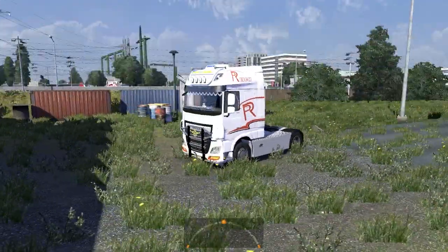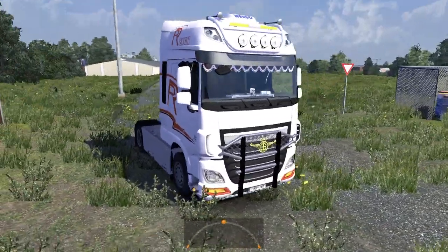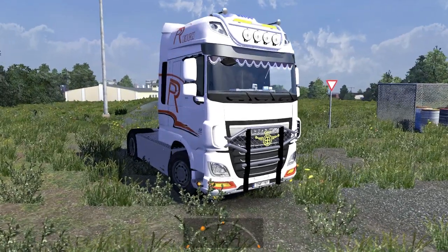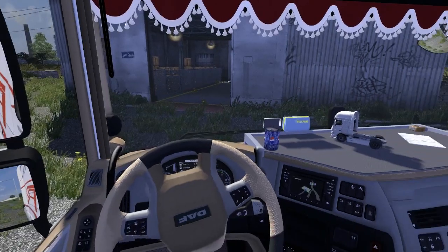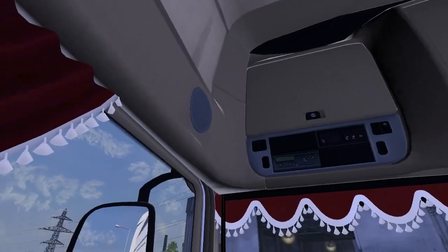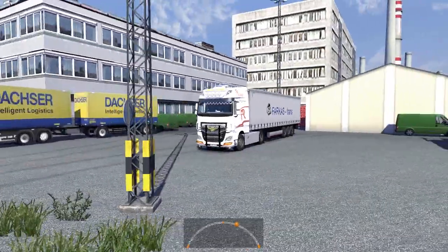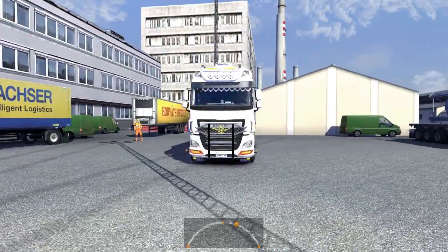So yeah, here it is guys — this is the truck that I will play with on the Hungarian map. Let's start it up. It looks cool, very cool.